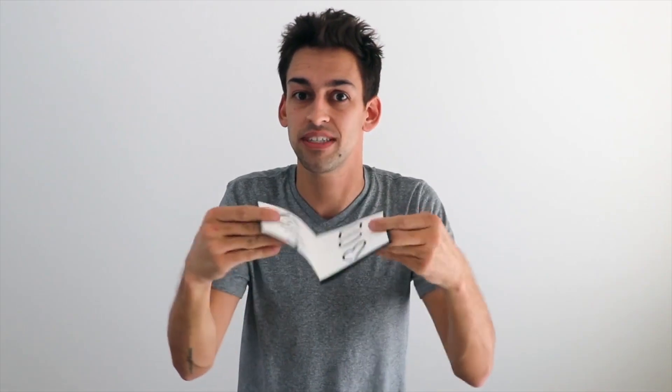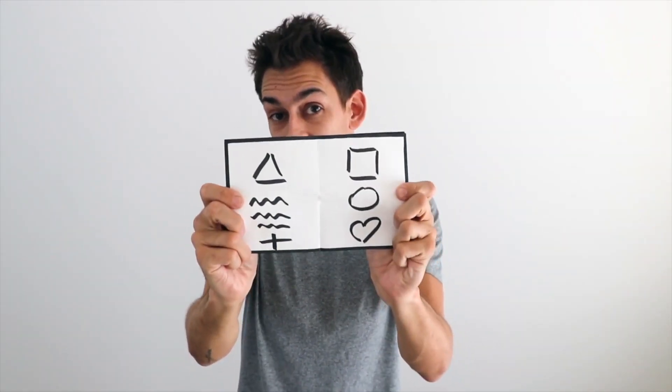You could do ESP symbols — that's a good one for mentalists. Any ESP symbol that you have written down, you have it covered with this right here.